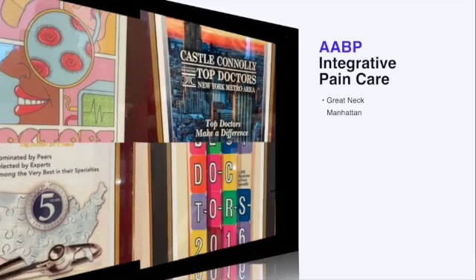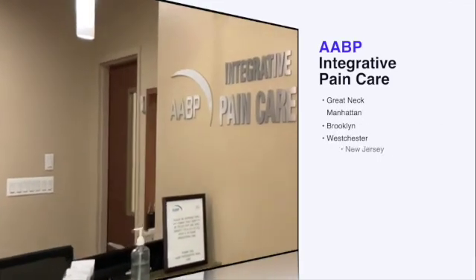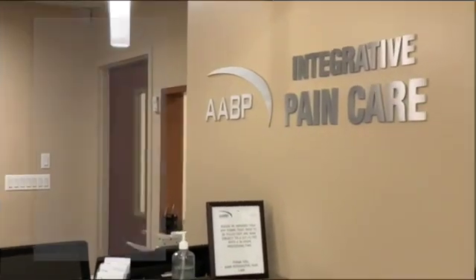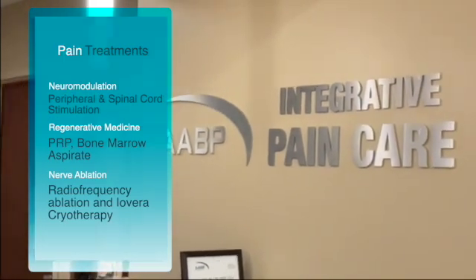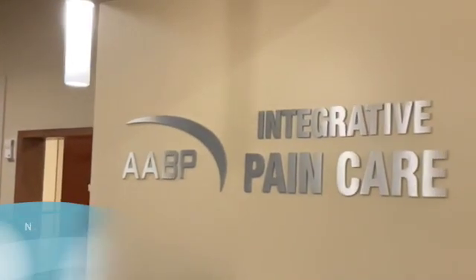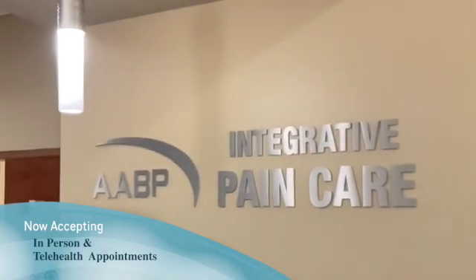Since 2007, I've been teaching pain physicians and other physicians how to perform nerve blocks, regional anesthesia procedures, and interventional pain procedures. More recently, ultrasound and regenerative medicine procedures such as bone marrow aspirate or mesenchymal cells and platelet-rich plasma injections.